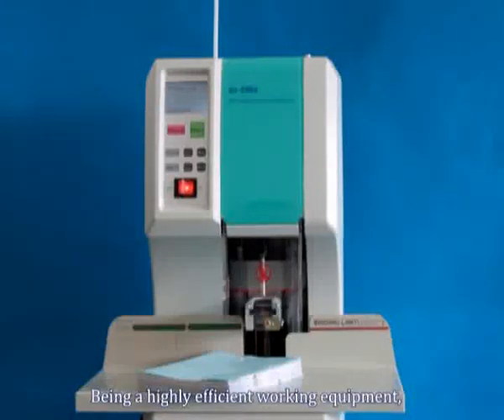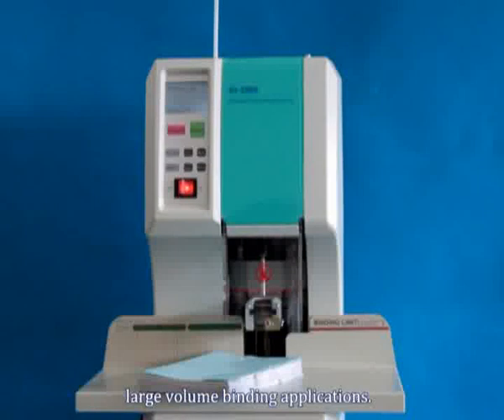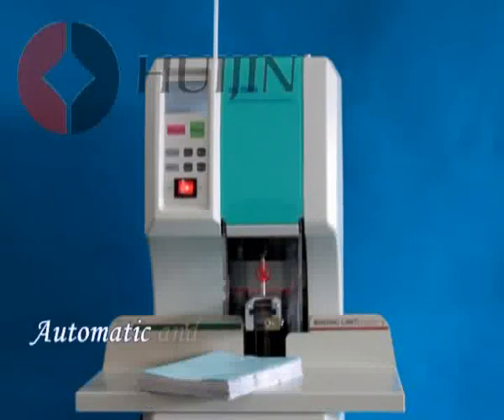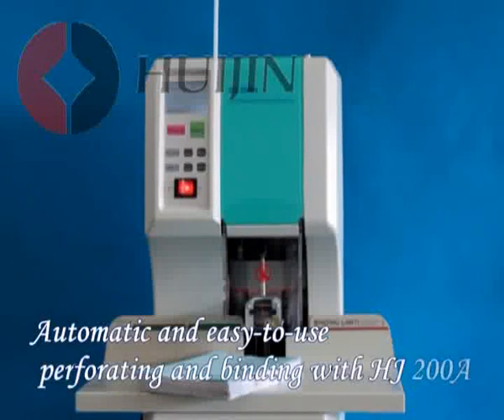Being a highly efficient working equipment, the HJ200A is an excellent choice for large volume binding applications. Automatic and easy to use — perforating and binding with the HJ200A from Huijin.